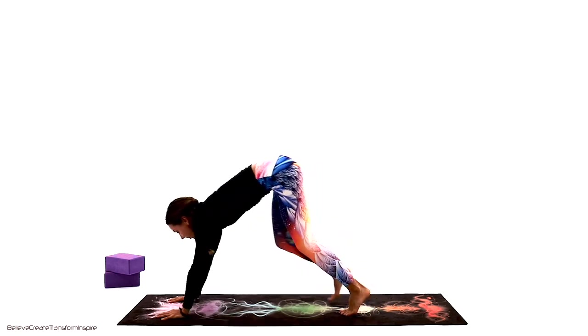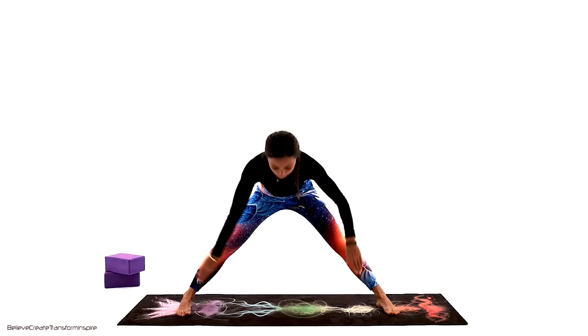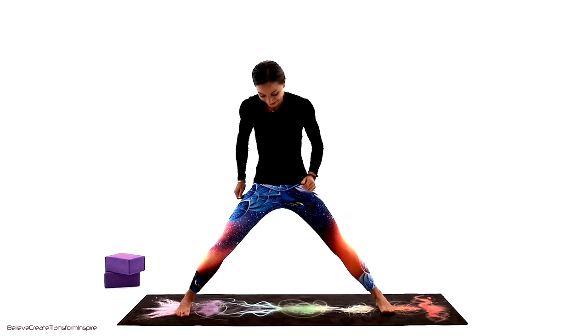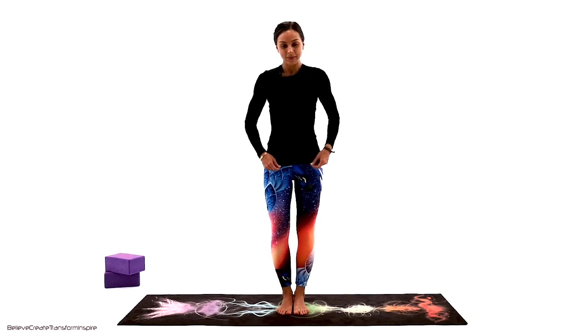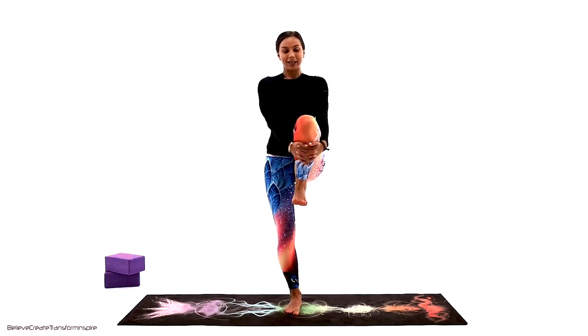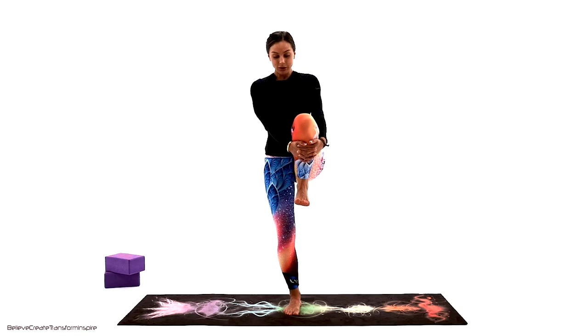All right, keep on breathing. Look forward — step, walk, or hop to the front of the mat. I'm going to do the balance up here so you can see clearly, but you can be facing any direction. Take both feet together and begin with a simple knee hold. Go ahead and grab that knee to your chest, shoulders down. We're just looking for groundness on the standing leg — connection with your mat and the earth, strong foundation, like everything else.